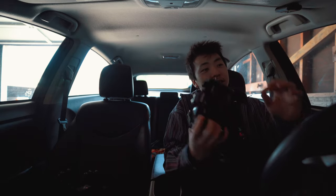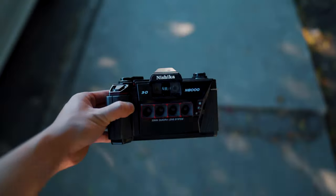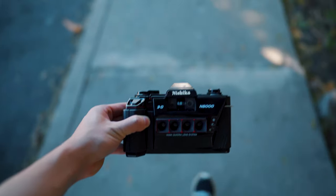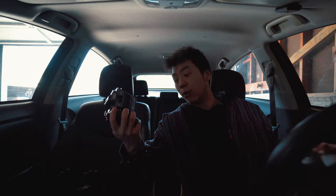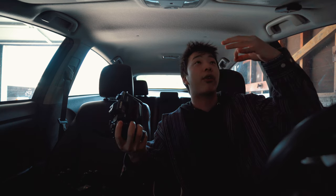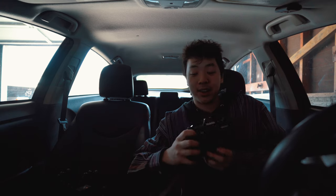The first Nishika N8000 I got turned out to actually be broken. I shot like three rolls, got them developed, and it all turned out blank because I didn't know it was broken. That really sucked — three rolls of 3D photos, like holy balls, they could have all been so fire. But yeah, this one works though, and we're gonna get some more fire photos.